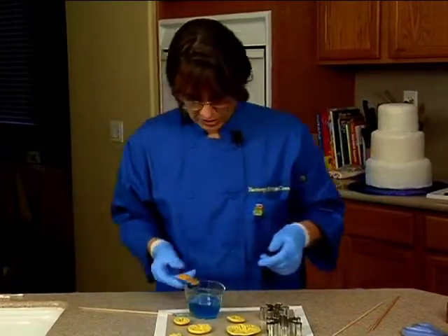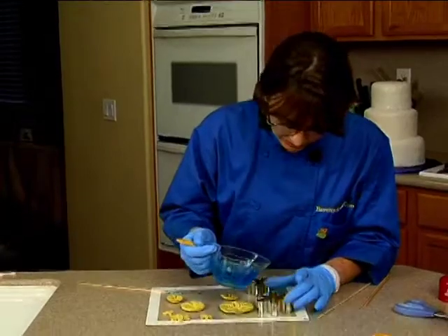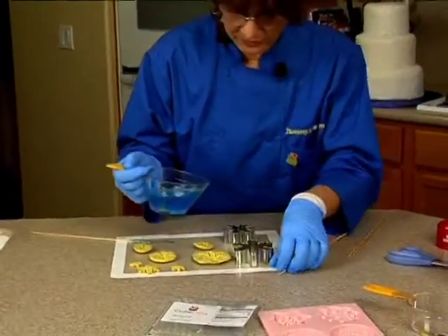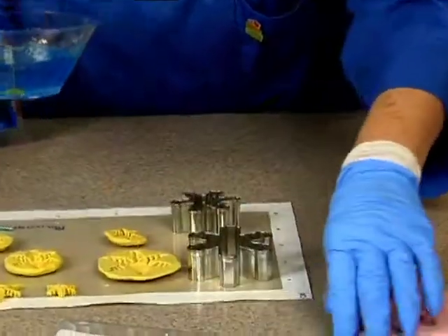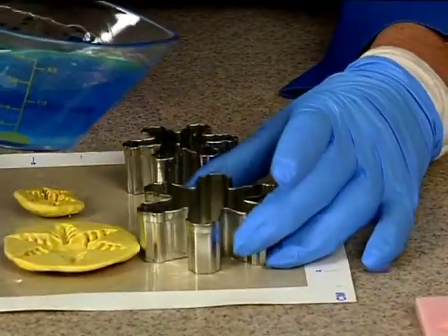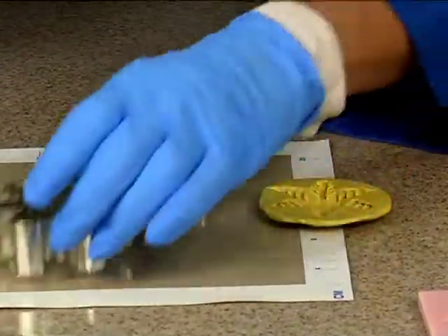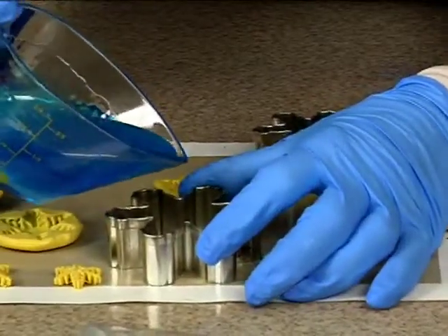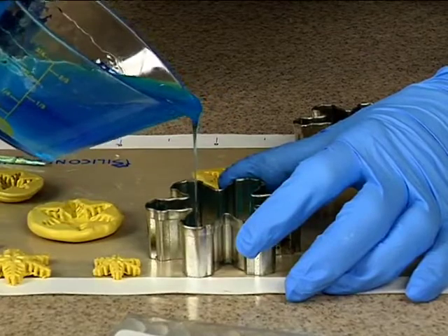The first thing I'm gonna do is pour it in this and go up here so you can see a little bit better. I'm gonna pour it in the snowflake and hold the snowflake down and get it over here. I want to get it out to the edges — got a little carried away there.